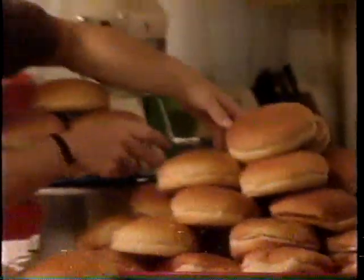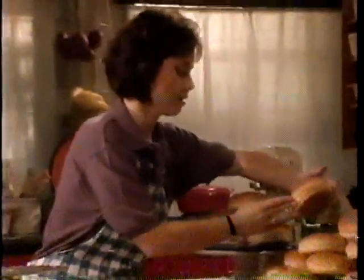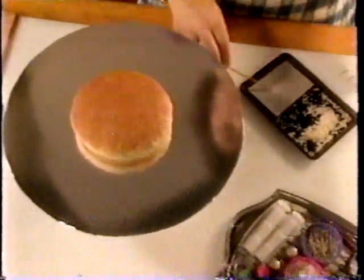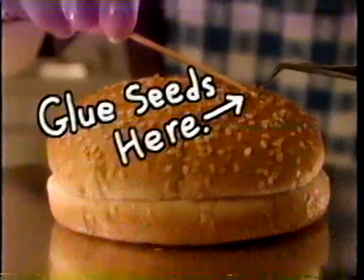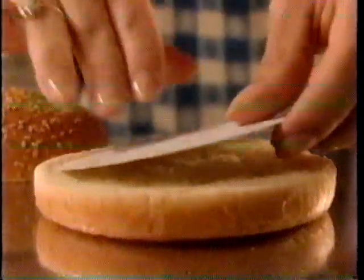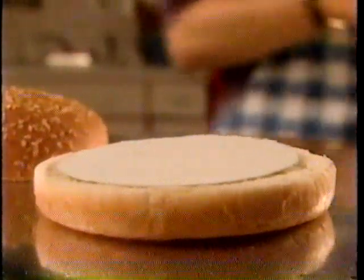Now, for the buns. After I've gone through dozens and dozens of buns, I find one with the perfect shape. Then I carefully glue on sesame seeds to give it the perfect finished look. We don't want our perfect bun to get soggy, so I take a piece of cardboard, put it on the bottom — it soaks up the grease from the burger and acts as a platform for our star to sit on.